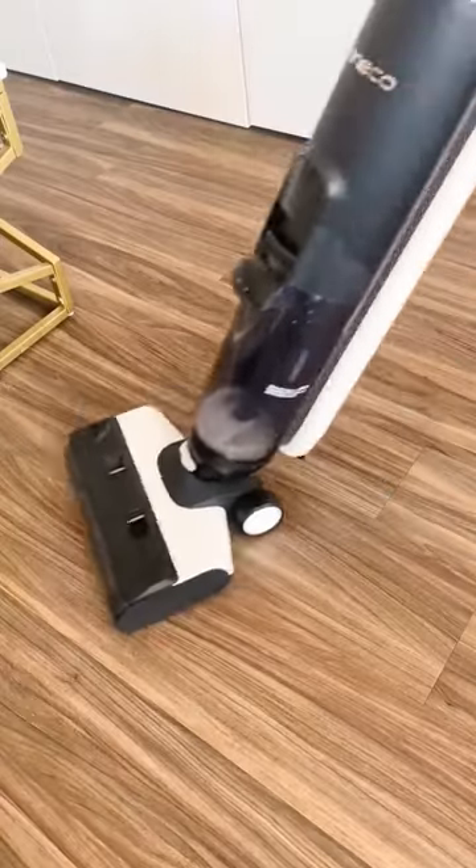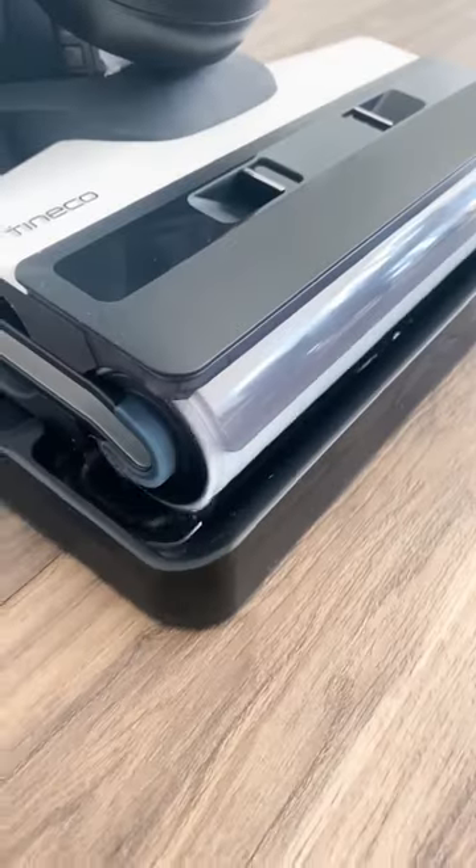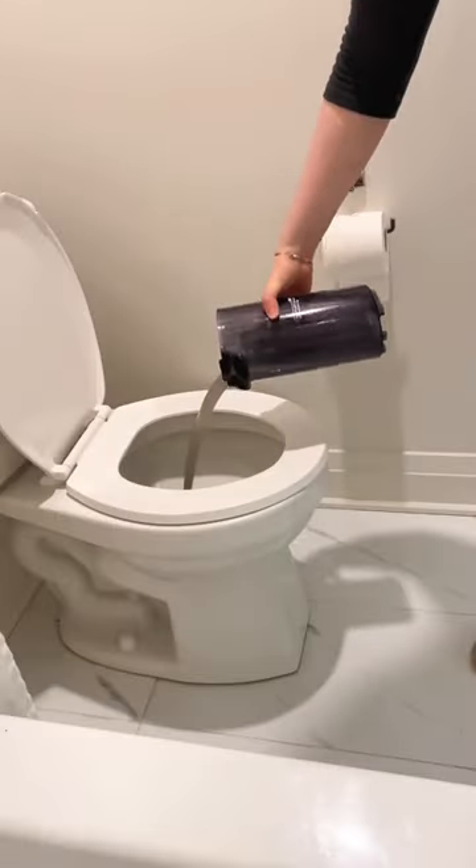Amazon Home Favorites. This is a Tineco Mop and Vacuum in 1, and it easily cleans up fresh messes and dried up stains. It also has a self-cleaning brush, so all you have to do is dump out the dirty water tank when you're done.